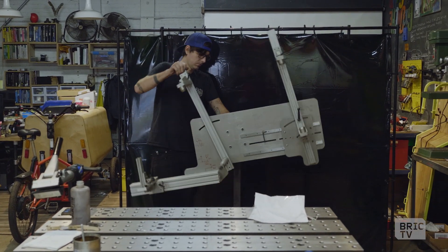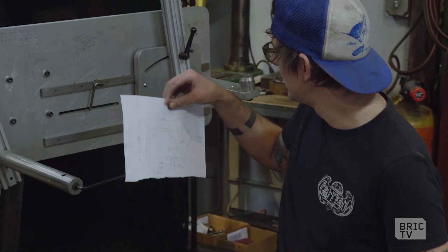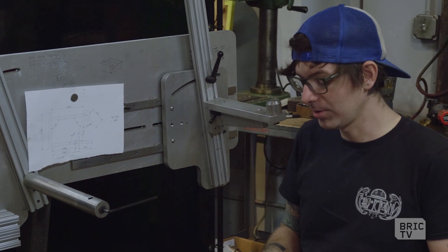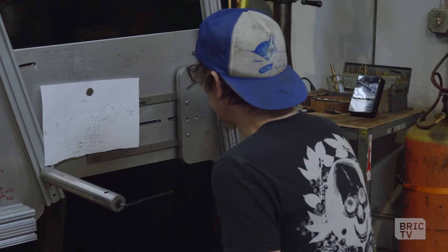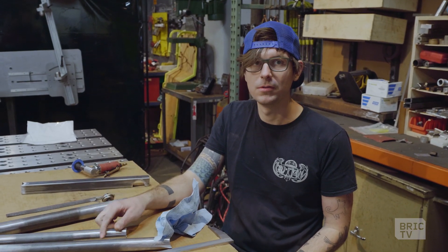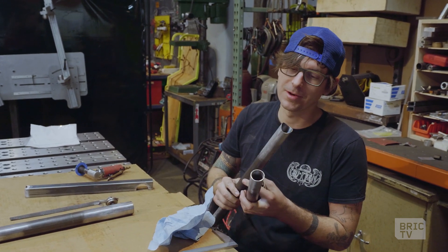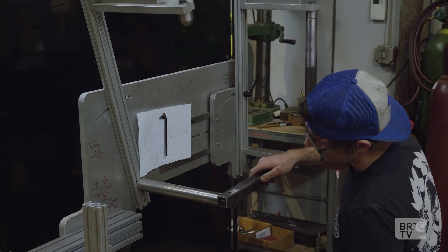We're going to verify fit and set this thing up according to the drawing. Then I'm going to take the tubes out, clean them again, and then we'll weld it. Well, first we're going to get a cup of coffee and then we'll weld it — that'll be the coffee time. I don't like to weld a bike without a cup of coffee. I think that's reasonable.